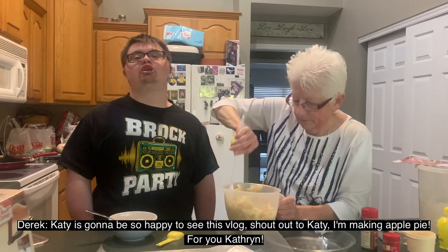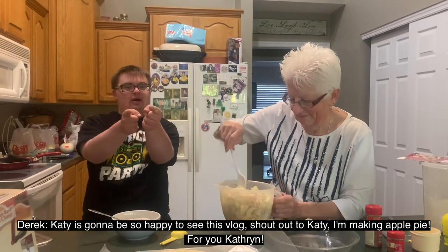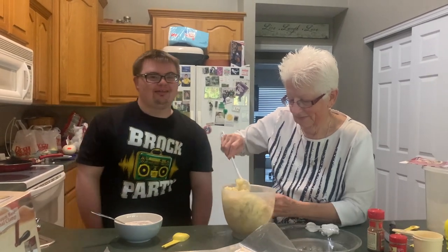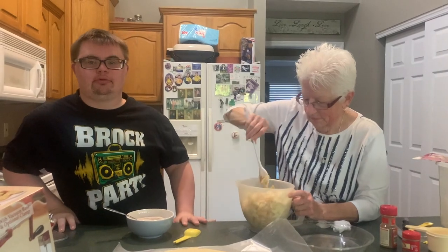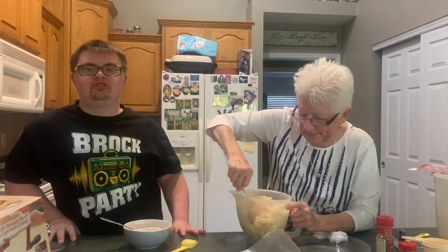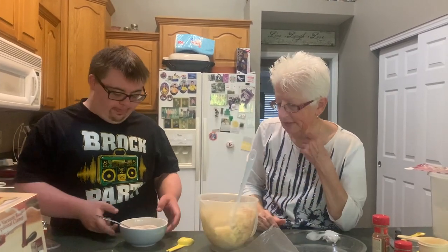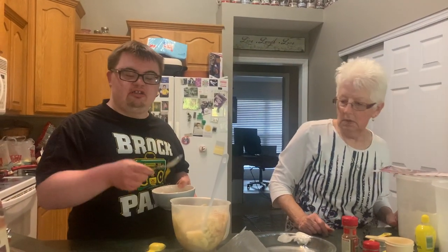Katie's gonna be so happy to see this vlog — shout out to Katie, we'll make a pie for you, Catherine! Is she gonna get here? I don't think she's gonna get here anytime soon. Put a piece in and mail it to her! Put the rest of that in there. Maybe we'll just have to make apple pie again.